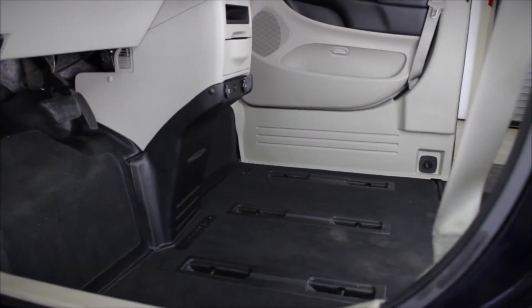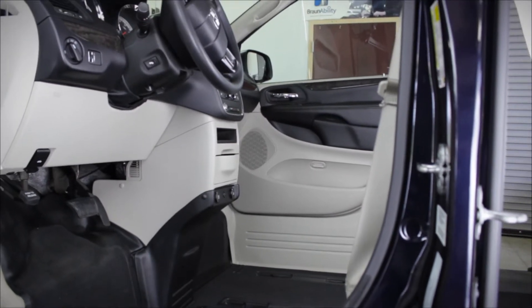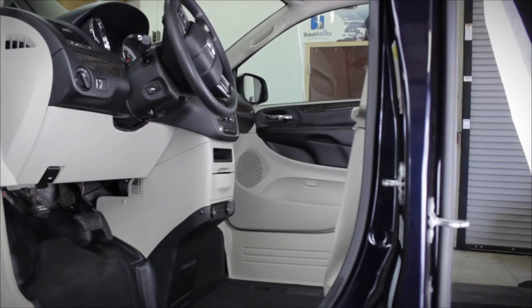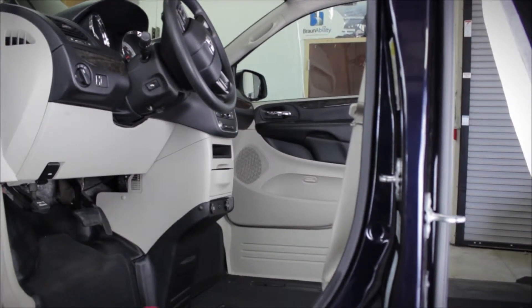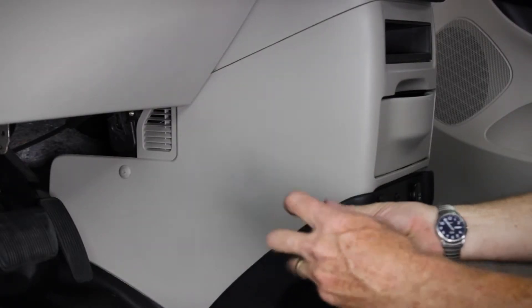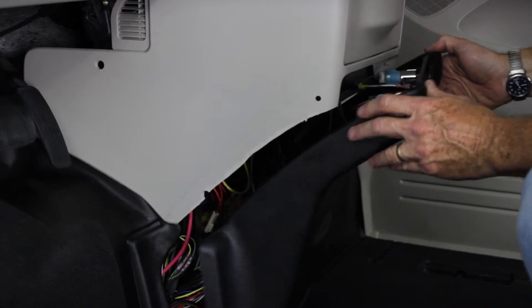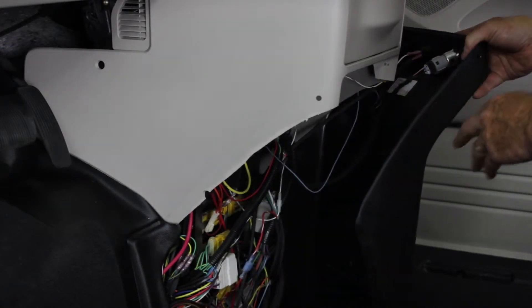Once you're ready to begin the electrical installation of the Hightower Docking Station, remove both the driver and passenger pedestal and seats to give yourself the maximum amount of room in order to conduct this installation. The first step when conducting the electrical installation is to remove the dash panels from the console area. This will be done no matter what, whether you're going to the battery for your power and ground or the conversion company fuse panel.